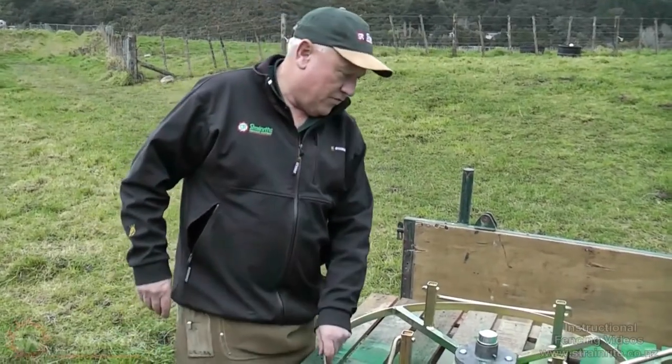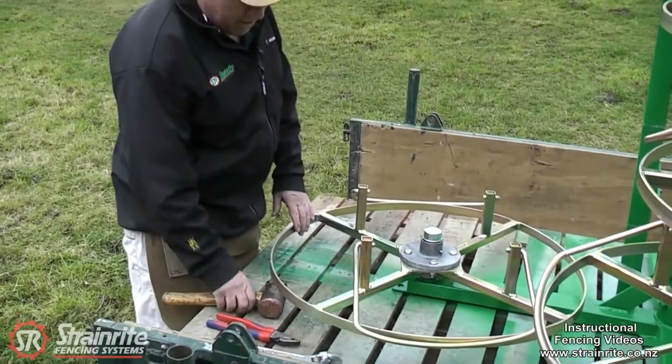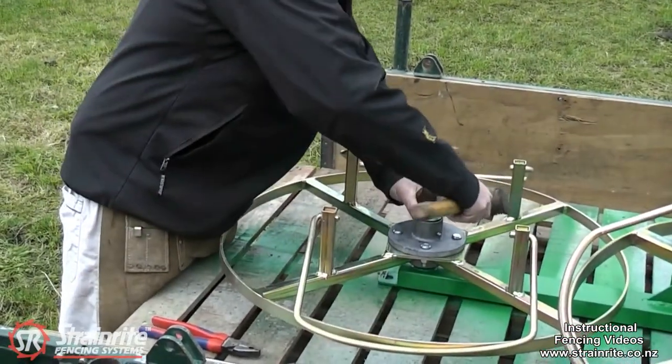On the Contractor Quad Jenny, if you're getting overrun on it, it's got a trailer hub bearing in here and you can adjust the preload on it. So we'll just show you how to do that.